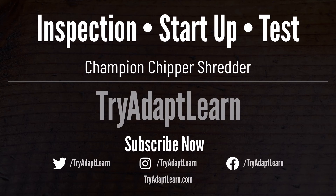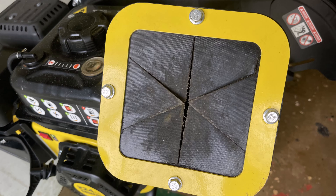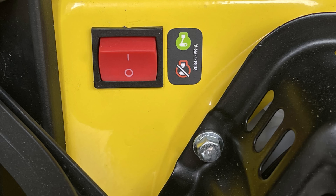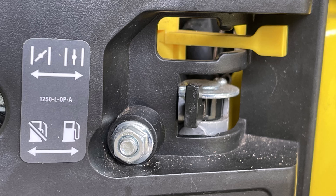In this video we're going to inspect and start up a Champion chipper shredder. We're going to inspect the chipper for any stuck debris before starting up the engine to test it. We will begin by checking that the engine switch is in the off position, then check that the fuel lever is in the closed position.